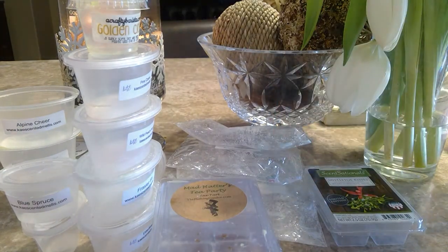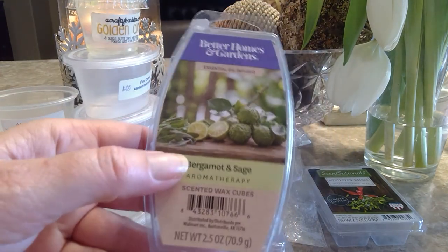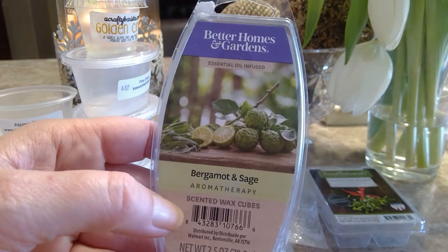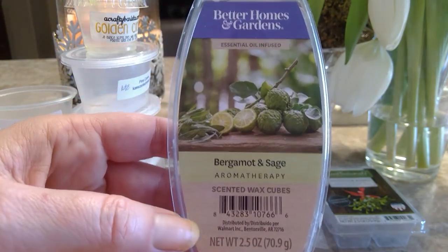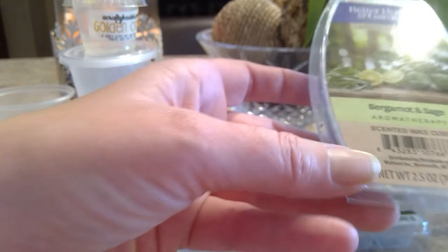One from Better Homes and Gardens: Bergamot and Seed. This was really nice — a fantastic melt. There was so much cooking going on in my kitchen over the break with heavier meals, and this was so welcomed to get all those food smells out of my kitchen. I really love the Better Homes and Gardens aromatherapy line. I was buying it for a while and then swayed in another direction, but there are plenty that will be repurchases for me for sure.